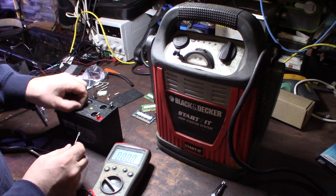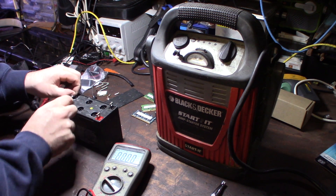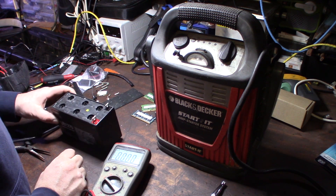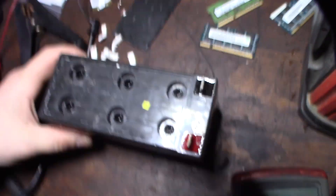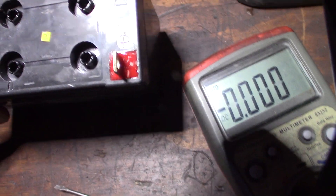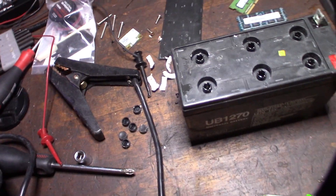Like I said, this battery is 15 years old. This will be part one of the video series because I'm going to go back and charge them. It definitely looks like the water is low in some of these cells. I can see some sulfation. I'm going to add some distilled water and then give it a couple minutes.